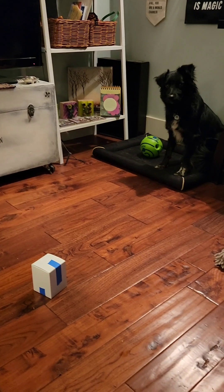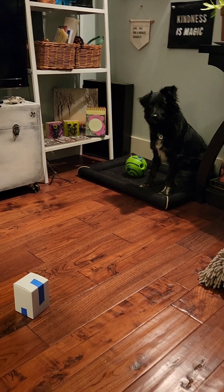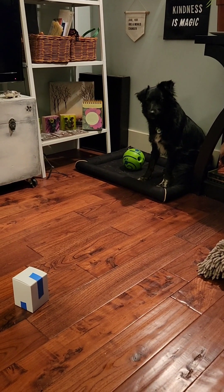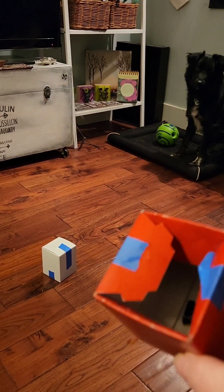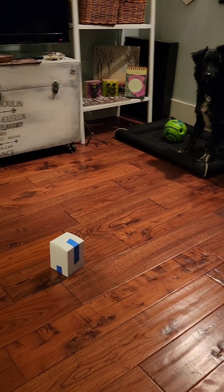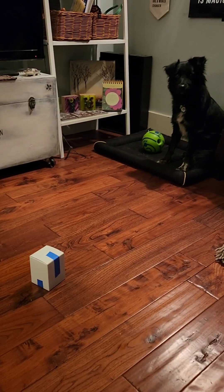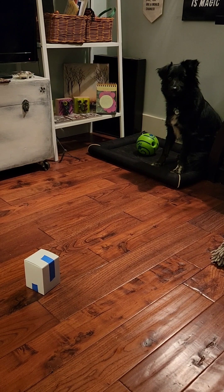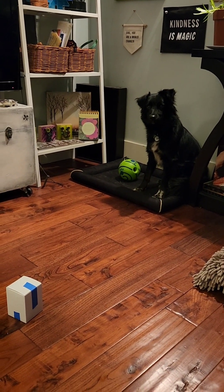Puppy enrichment game part two. We have Mr. Muggsy Magoo over there licking his lips because he just got all the treats out of this box. And now he's got a little bit bigger box. So what I did is I split up half and half of his morning kibble in the box. Mr. Muggsy Magoo, that's you. You ready to go?